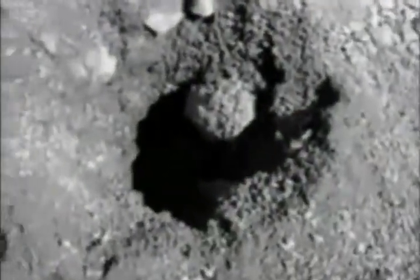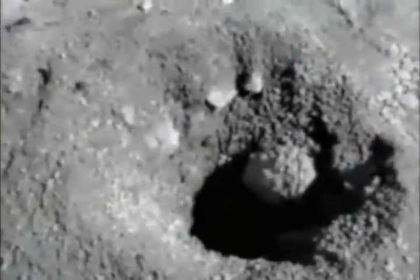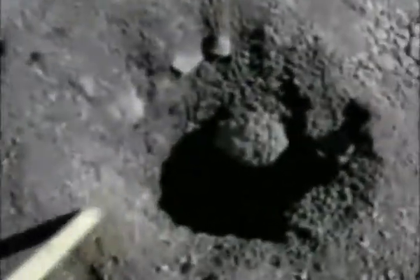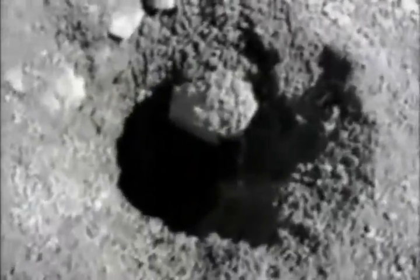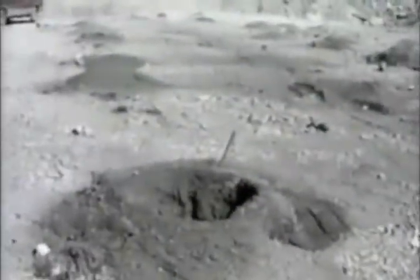This is a fairly typical hole collar — you can see it's rough, actually pretty dry, very friable, with ability to slough in. These holes are all wet; you can't see the water but there's water in all of these at about ten or sixteen feet somewhere in there.